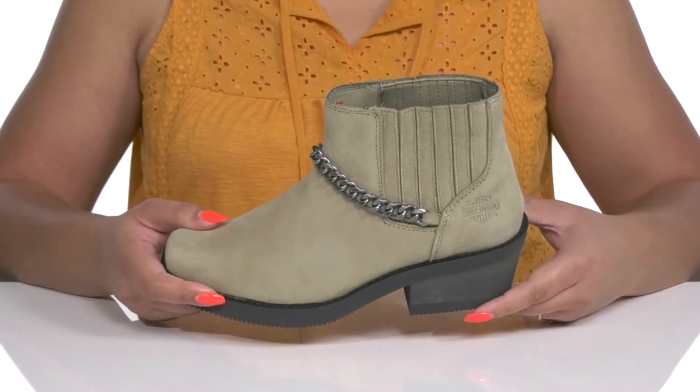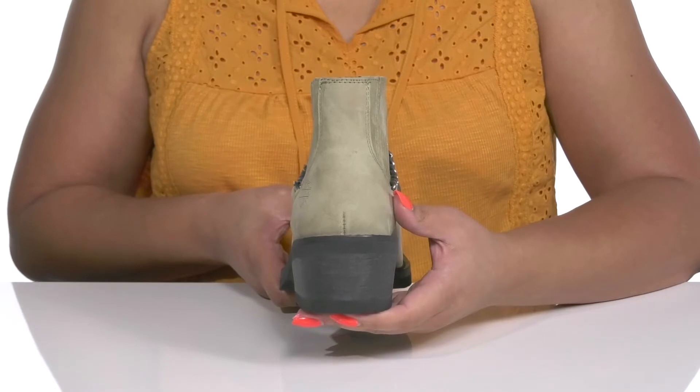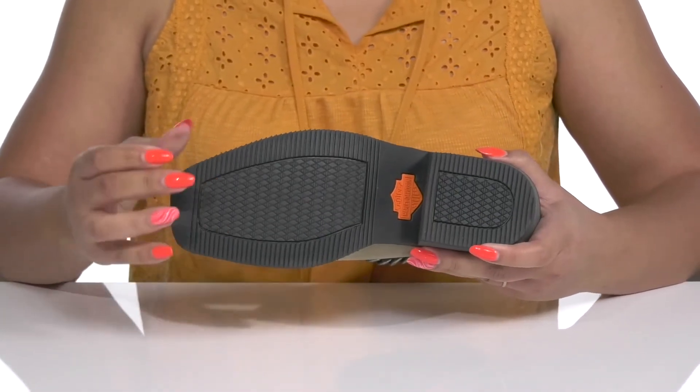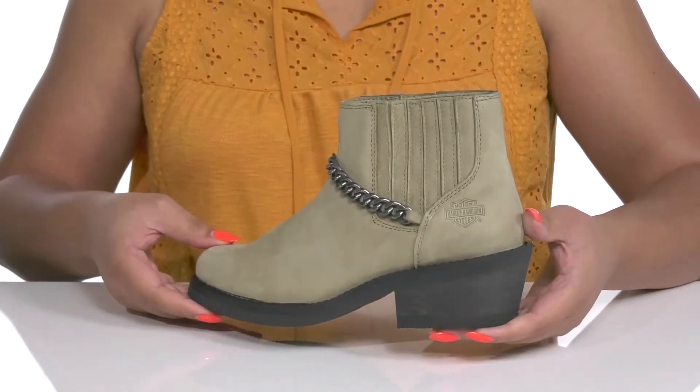Reinforced welt stitching provides long-lasting durability. You'll also get about a two-inch boost in height from the stacked heel at the back. It's all on top of a durable rubber outsole that is grippy to keep you stable. Show these off with your favorite pair of denim.